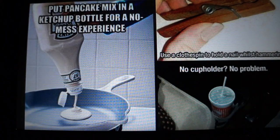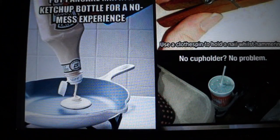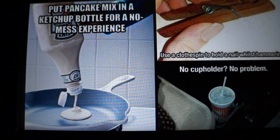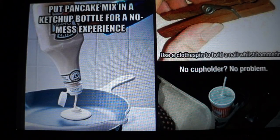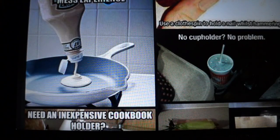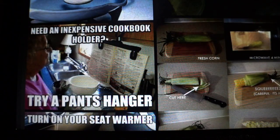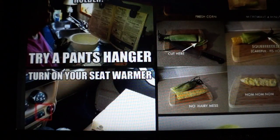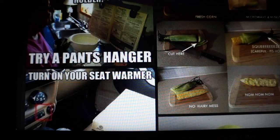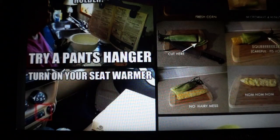Use a clothespin to hold a nail while hammering so you don't hurt your fingers. Put pancake mix in a ketchup bottle for a no-mess experience — I actually did that once with a water bottle. No cup holder? Just stick your cup in your shoe. Need an inexpensive cookbook holder? Try a pants hanger. And if you microwave corn first, it'll take off the outside husk and won't be all hairy.